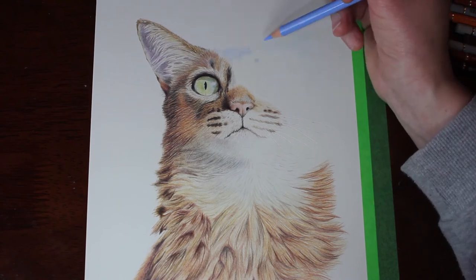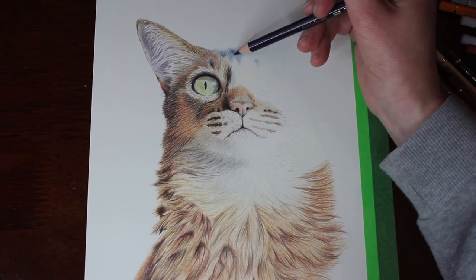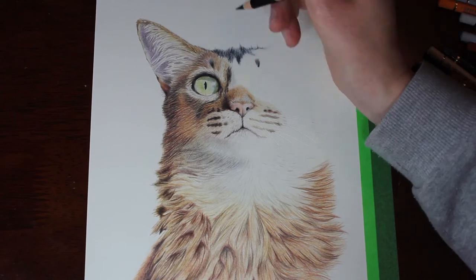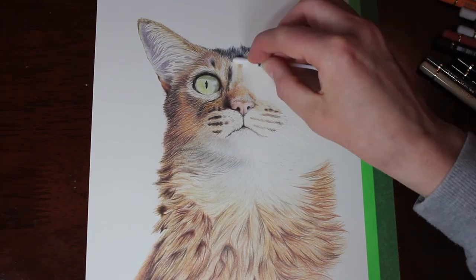I spent a lot of time working through the face. I'm adding blues in the top of the head there because she has a black marking across the top of her head, and in the shadow and in highlights that is showing some blue. Adding blue is a really good way to add depth into blacks.